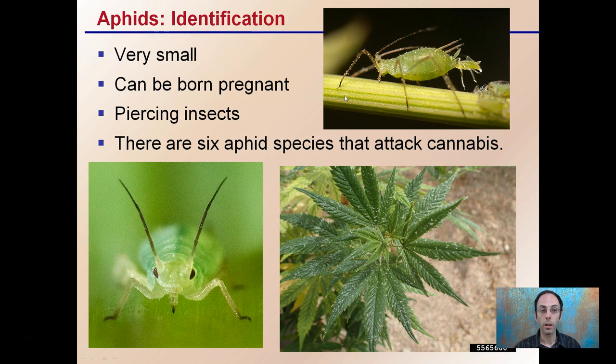They are piercing insects, so their mouthparts are for piercing, looking specifically at getting into the phloem, which transports the sugars of the plant. There are six aphid species in particular that specifically attack cannabis plants. While there are many other species, six have been identified to attack cannabis in particular.